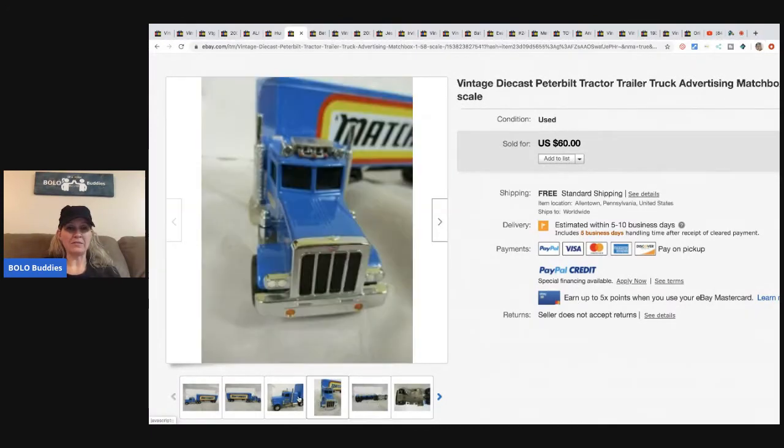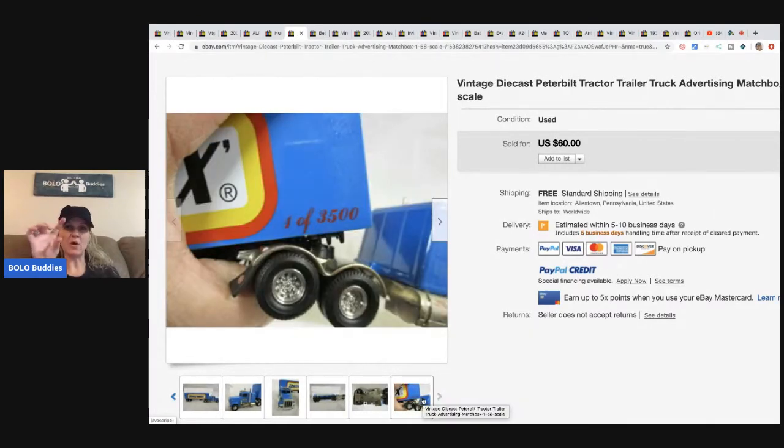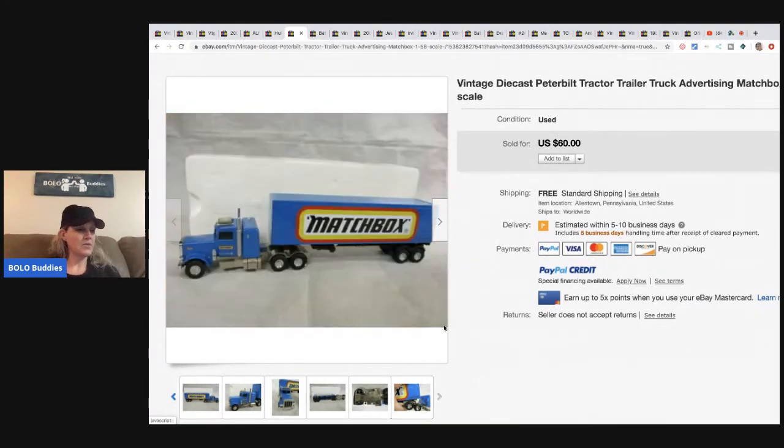This Matchbox die-cast Peter Belt tractor trailer truck is an advertising piece at 1/58th scale. He got it for $10 and sold it for $40, with the seller paying shipping.